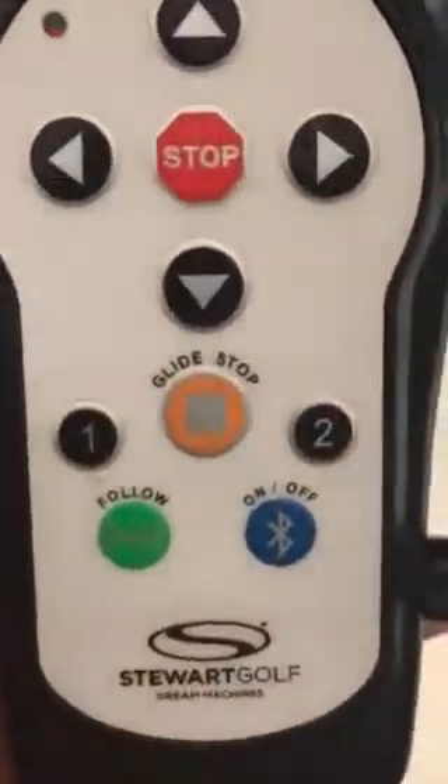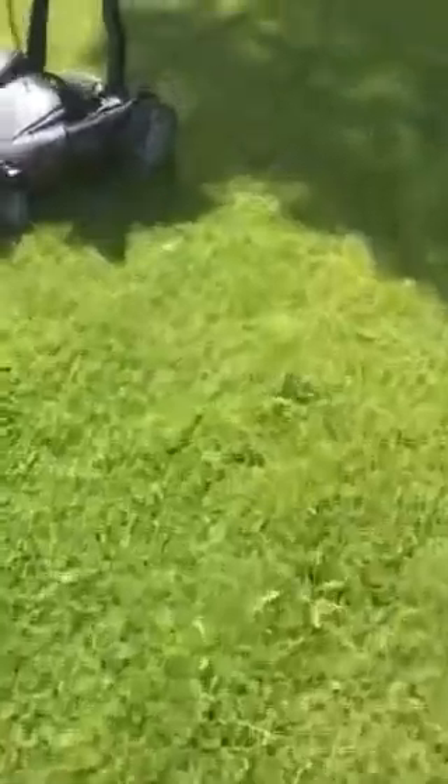I have placed my Stuart Golf X9 out here and as you can see there is a Bluetooth on it now. It's blinking because I turned off this one, I guess.